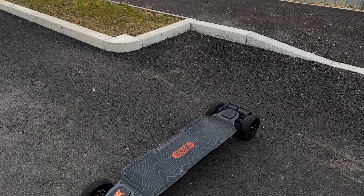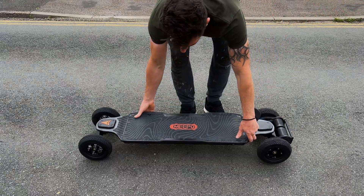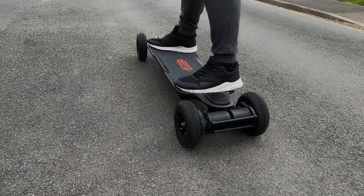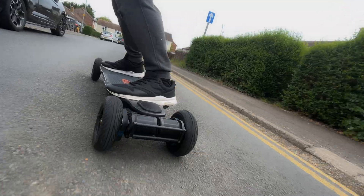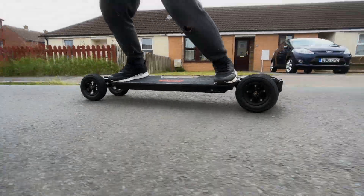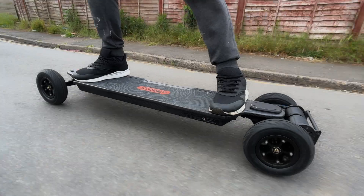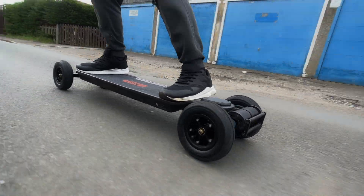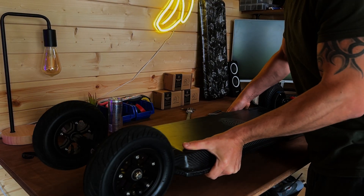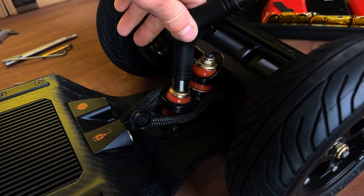Number one: as soon as you get that board, get those bushings off of it immediately. It is so unstable riding with these bushings. They're made of some sort of really plasticky, rubbery type material. I can only assume they're the cheapest bushings you could physically get for the board. I've just upgraded my bushings — I'm using the Riptide bushings, absolutely amazing. So get yourself a pair of Riptide bushings.